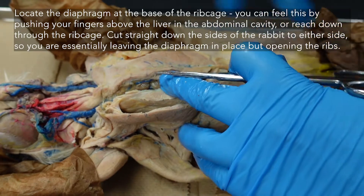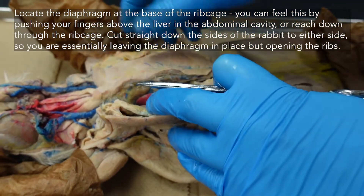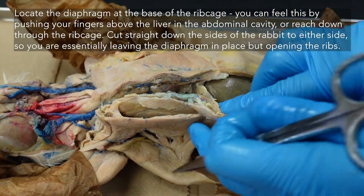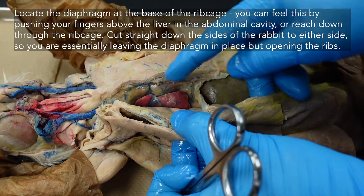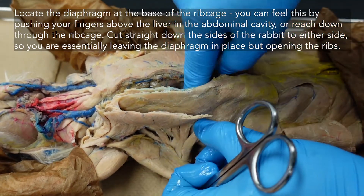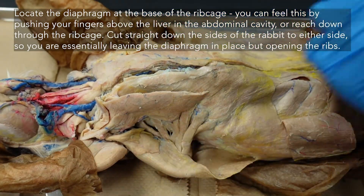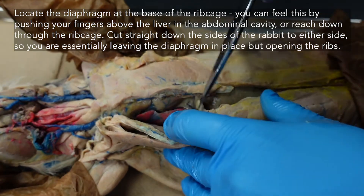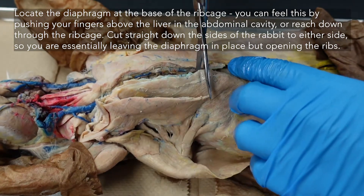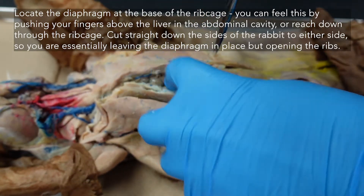After you have cut all the way up to your manubrium, we will eventually be removing some of this muscle and opening everything up. We can see our diaphragm right here between our lungs and liver. Let's cut around there so that the two halves of the ribcage can open up but leave the diaphragm in place. I'm peering down making sure I'm not cutting the diaphragm — I'm cutting in front of it, cranial to the diaphragm, just straight down on either side.